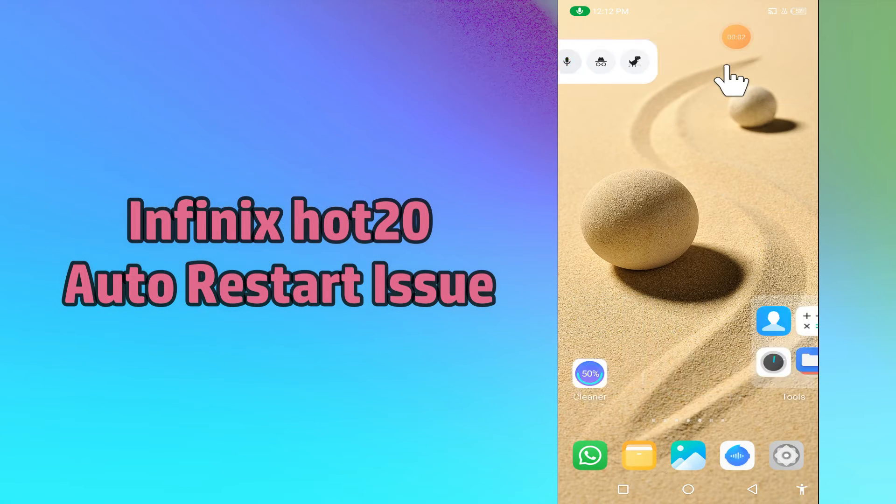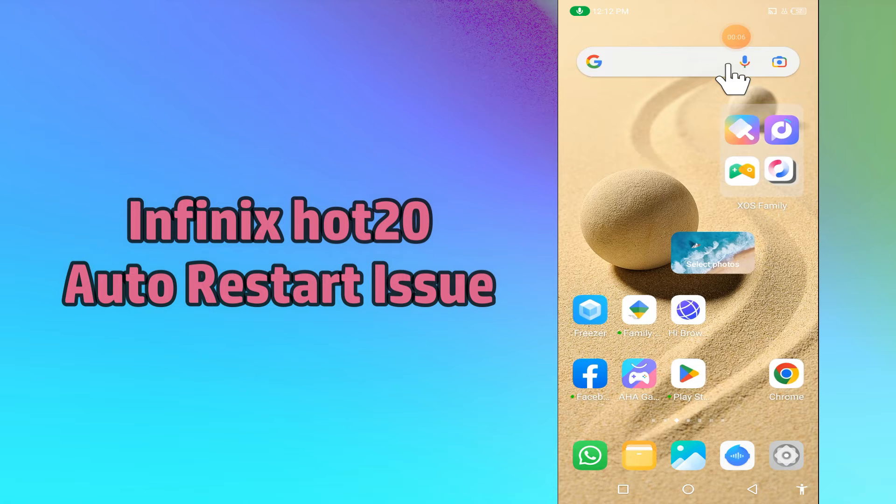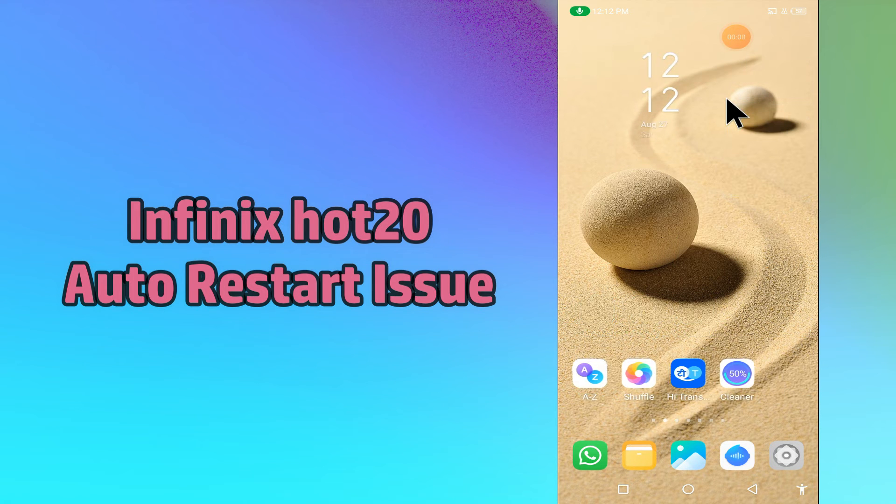Hi everybody, hope you are fine. Welcome to my YouTube channel. In today's video I will be telling you how you can fix the auto restart problem in your device, the Finix Hot 20.